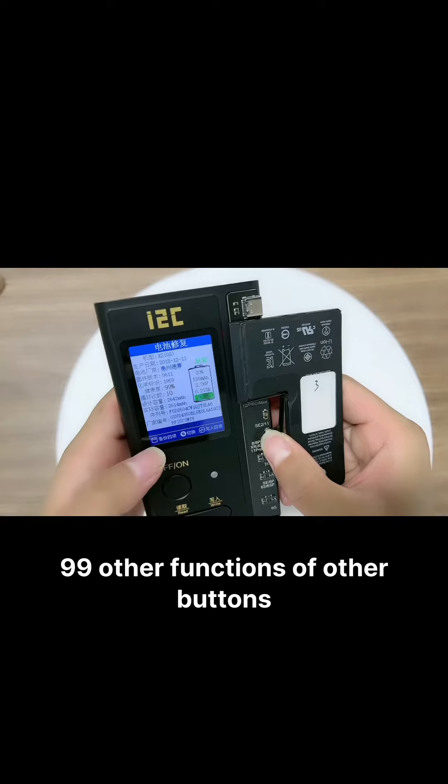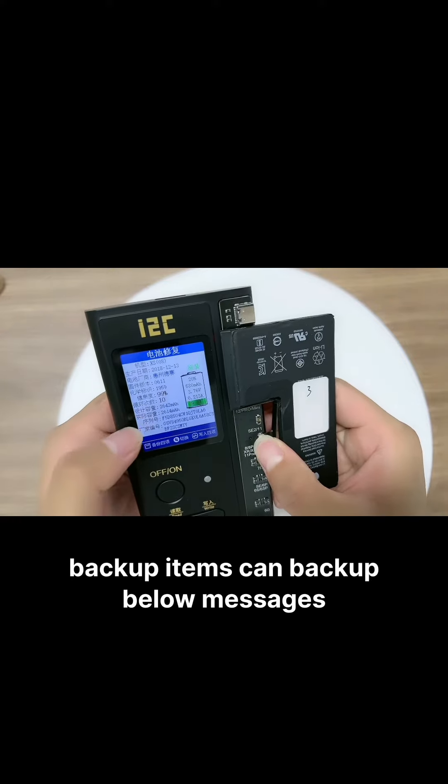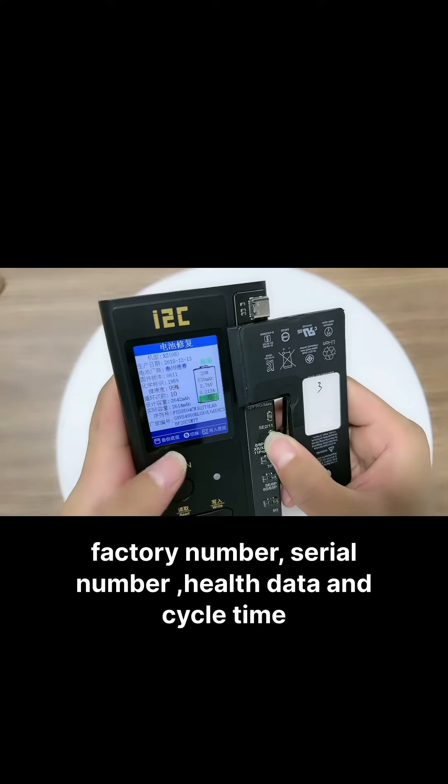Other functions of the remaining buttons: Buckle for Items can capture the following data — factory number, series number, health data, and cycle time.